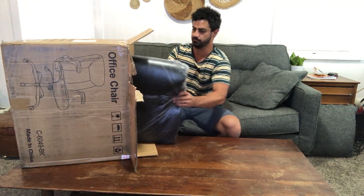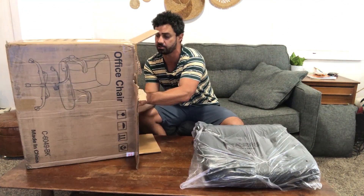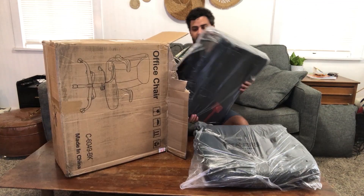Alright, let's see what we got in here. Everything seems to be wrapped nicely in plastic to protect it during shipping, so that's nice. Alright, that piece is nice and heavy.